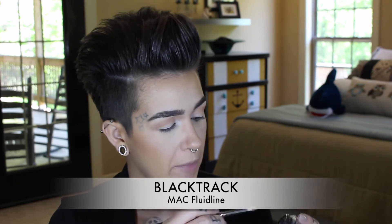I'm using Black Track from MAC on a 219 pencil brush, also from MAC. I'm going to use this in my waterline and then buff it down underneath my eye. I like Black Track a little better than a pencil sometimes because it goes on a little smoother and lasts a little longer. I'm applying a small amount and going right underneath from the outer corner all the way to the inner corner.